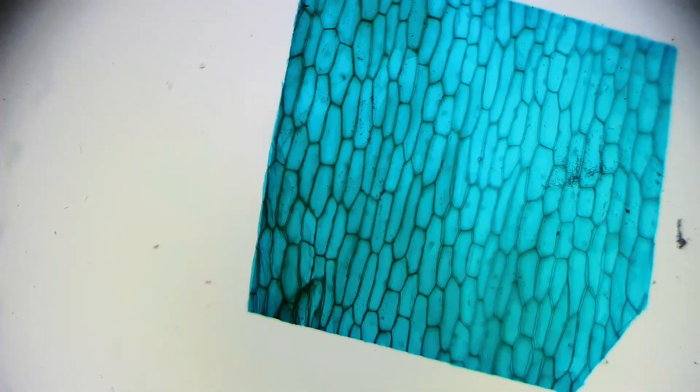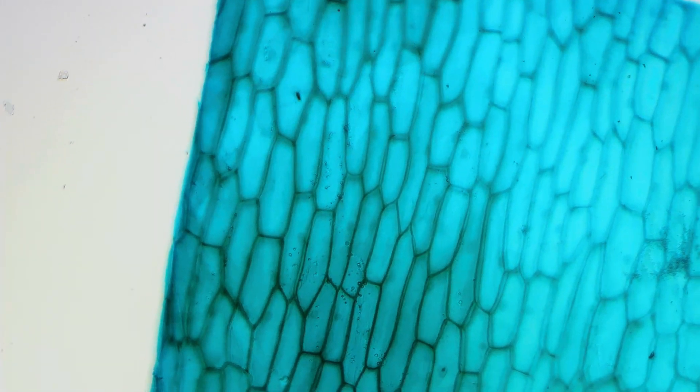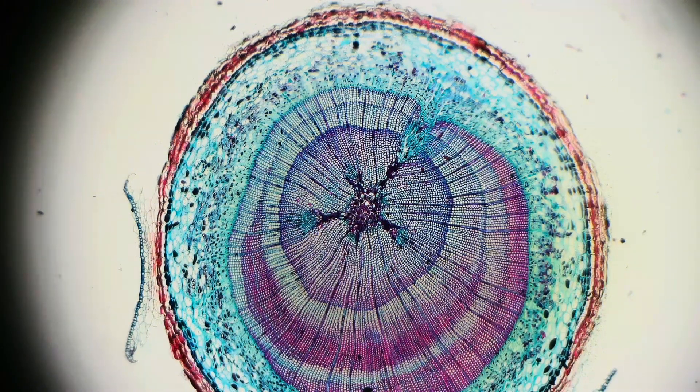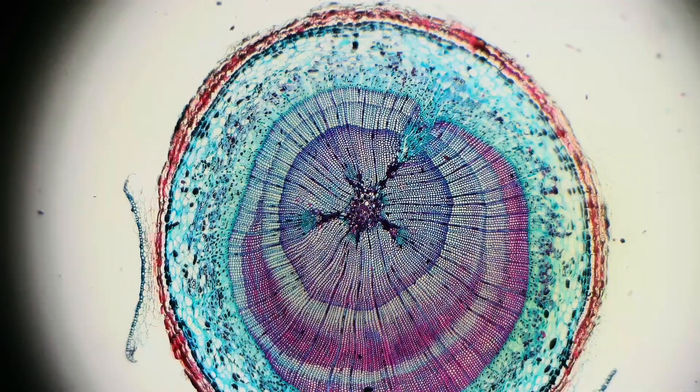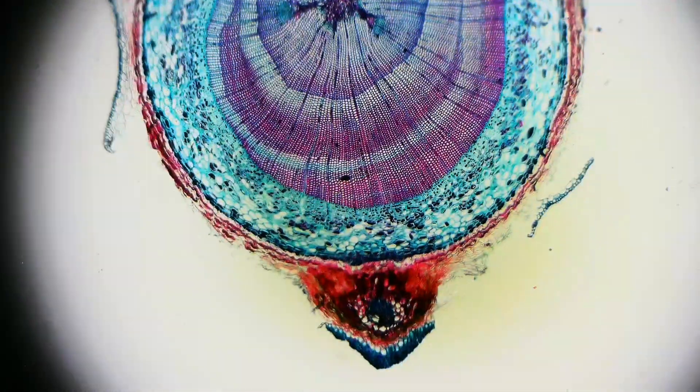After testing a variety of samples, I'm really impressed with the performance of this microscope. Whether it's biological samples, electronics, coins, or just everyday objects, the microscope consistently delivers high-quality images with plenty of detail. So whether you're a student, hobbyist, or professional, this microscope has the versatility and power to meet a wide range of needs.